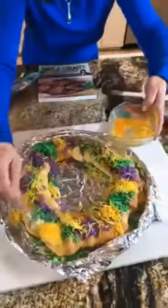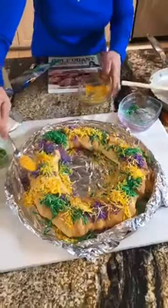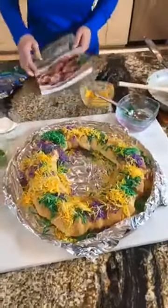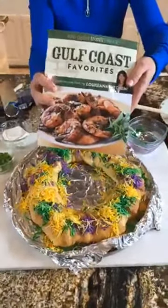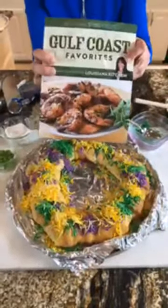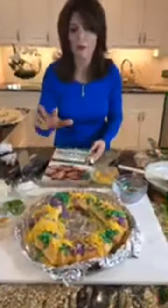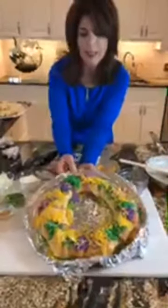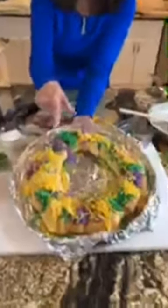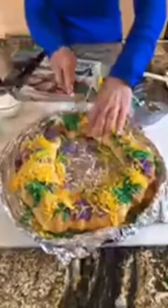I have the best and easiest crawfish étouffée recipe. If you're just tuning in, this is a Louisiana crawfish king cake from my Gulf Coast Favorites Cookbook — easy 30-minute recipes from your Louisiana kitchen. If you go to my website, you can put in the code TRIM25 and get 25% off the cookbook, or it's available on Amazon. The recipe is also on my blog, hollyclegg.com. Normally I'd put this back in the oven for about one to two minutes to let the cheese melt, but I just can't wait.